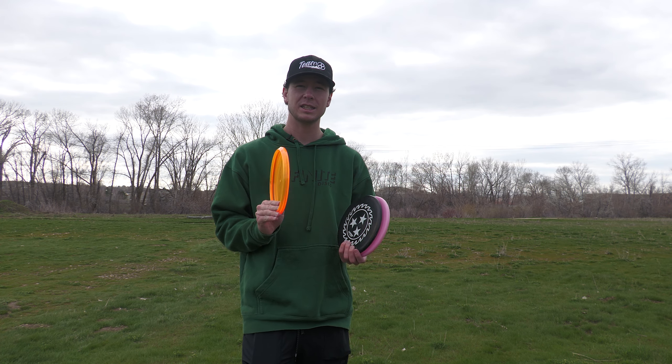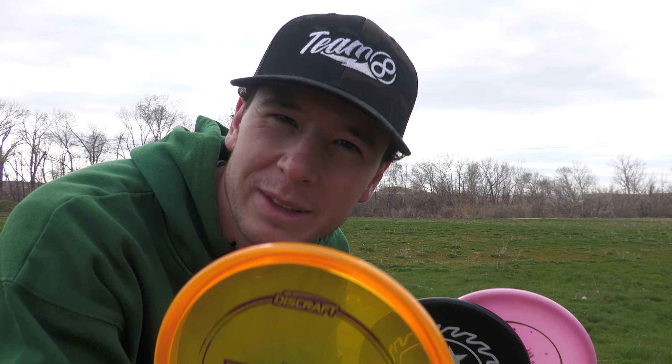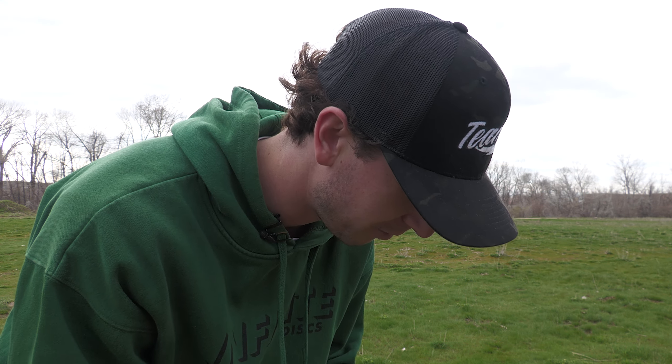Where I do think this disc has utility is when the zone just isn't quite overstable enough — obviously that's why they made a Zone OS. On shorter shots, forehand upshots when it's a little windy, sometimes I take the zone out and throw a Justice. I think throwing a slower disc that's just as overstable or even more overstable than the Justice would benefit my game and have a place in my bag. We've got a shot similar to this right here, let's throw it and see which one gets closer — maybe that will be the determining factor.